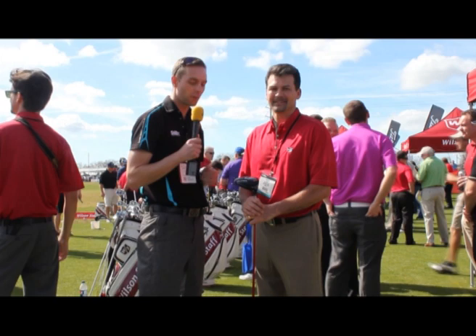We're at the PGA Show in Orlando here at the Demo Day, seeing the new clubs for 2012. We're with Michael Vershka from Wilson Staff. We've got their new driver, the Wilson Superlight. Talk to us a little bit about this driver, Mike.